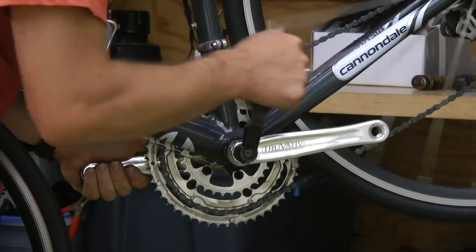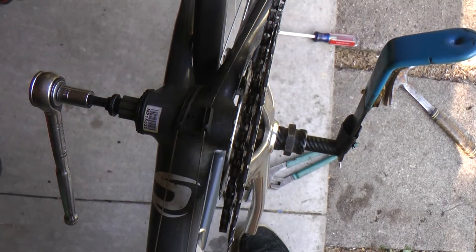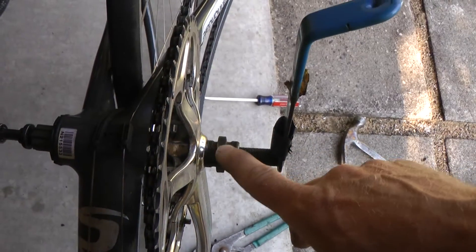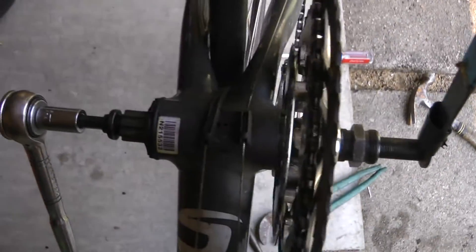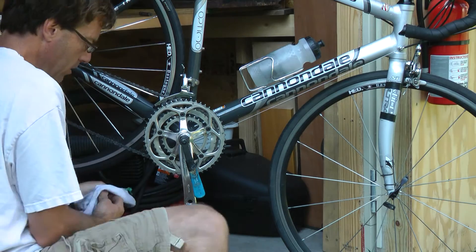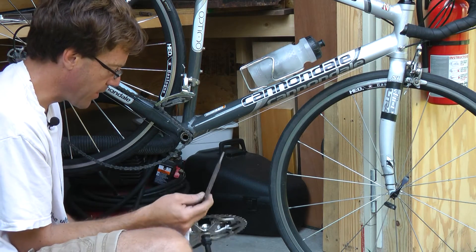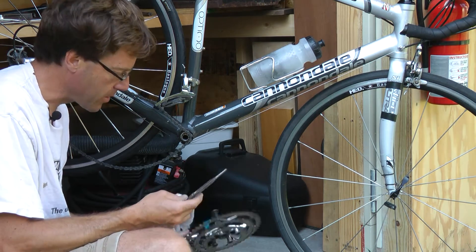It's just coming right off. What I've done here is I put a punch through the middle of this so that there's something for this to push against, and it seems to be working. Here's the punch I was able to put inside — because this is hollow — it gave it something to push on.